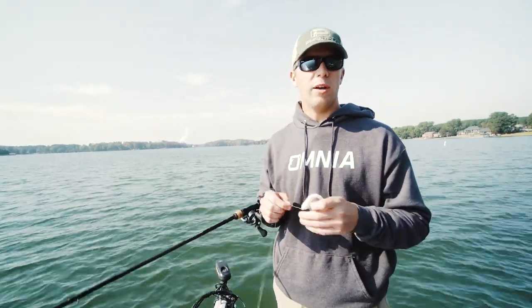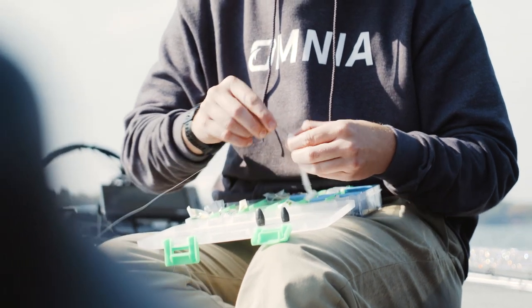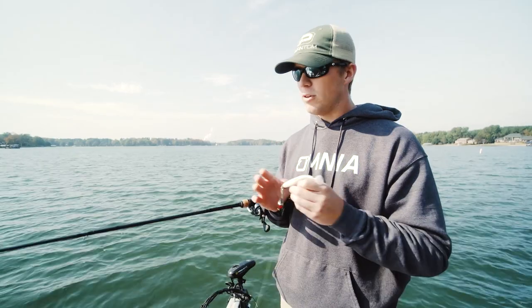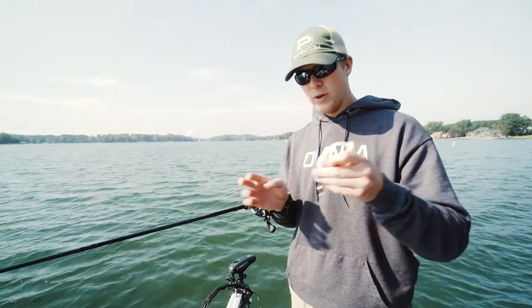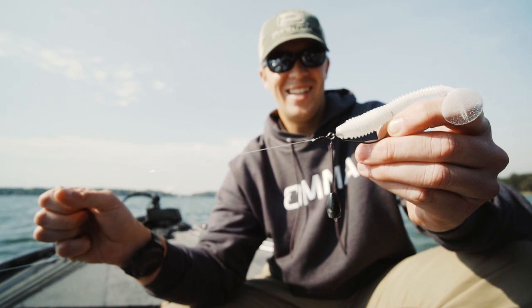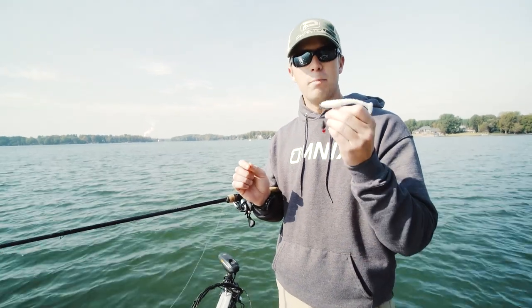I'm throwing it on 14-pound fluorocarbon and fishing it just like a wobblehead almost. You can put any soft plastic you want on it — I love a swimbait. It's like fishing a crankbait but even better. It's one hook that really stabs them, and the best thing about it is the welded ring and the drop-down wire with the swivel.